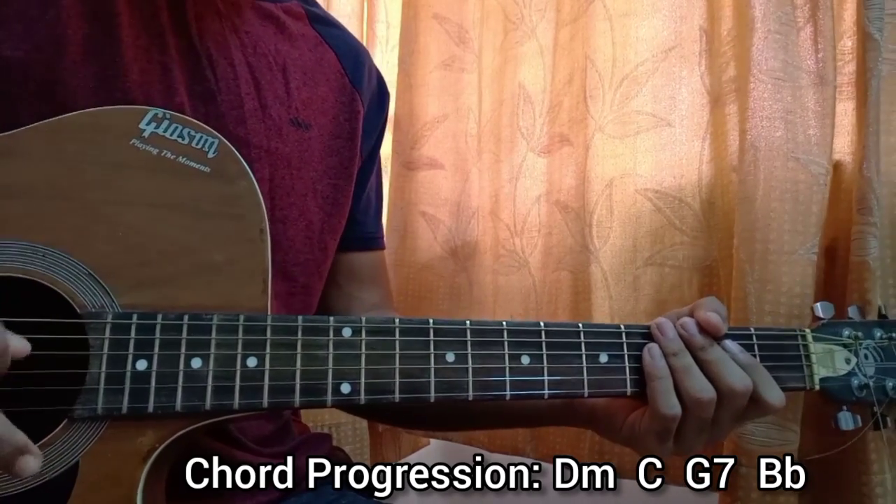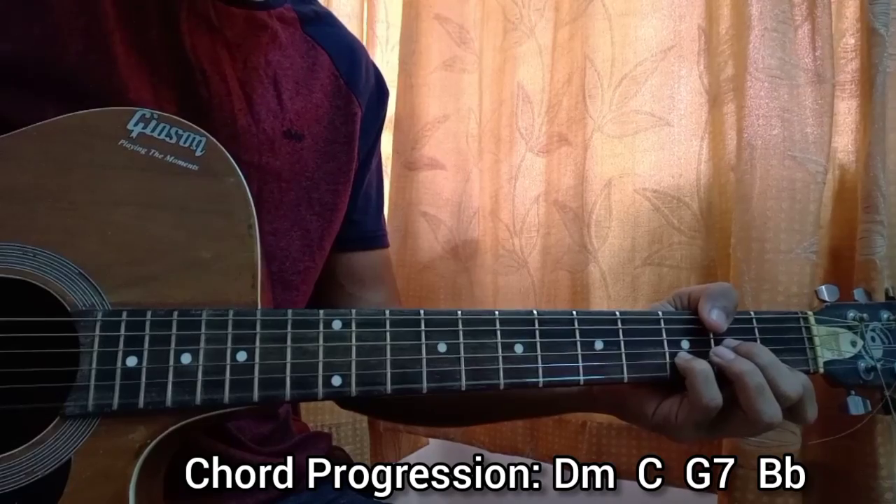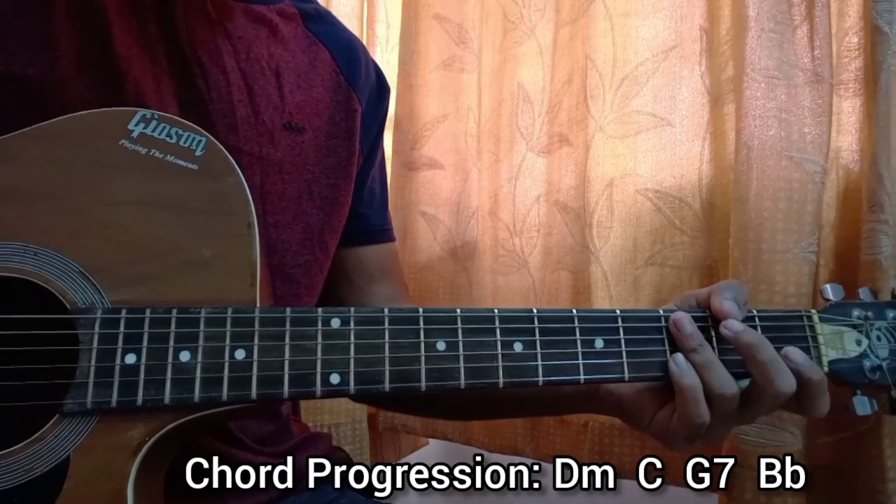Now the strumming pattern goes for the chorus. Let me show you my right hand.